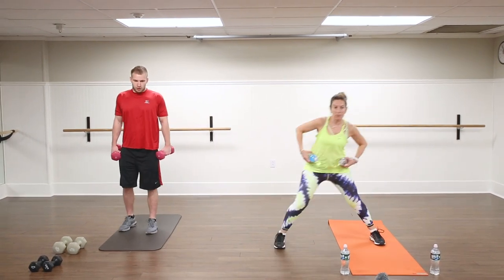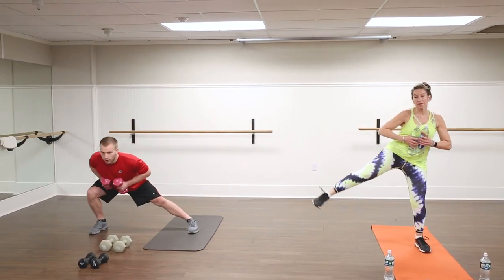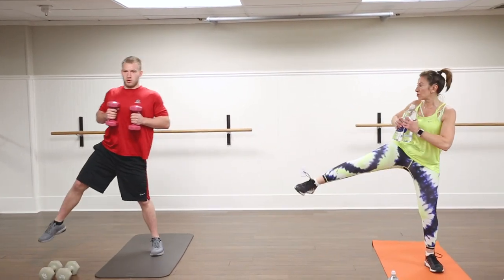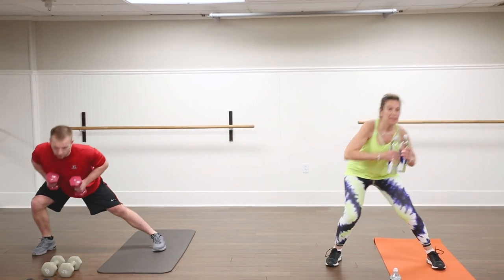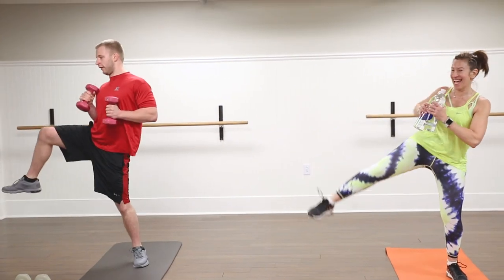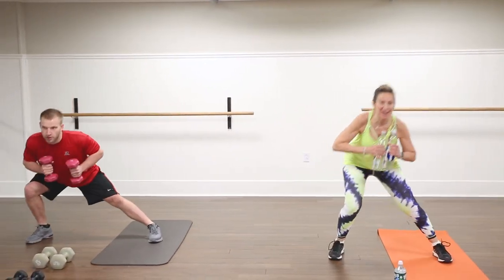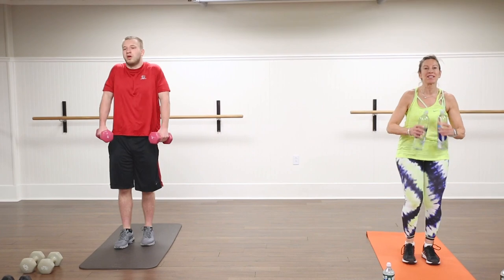Now we're going to stay on the right side. Hold right here. We're going to drop and lift up, working that outer leg. Now if you want to add a little rotation, you're going to bring your right elbow over toward that right thigh. Nice strong core here. I can tell this is way out of Brett's comfort zone — 'I'm feeling some things I haven't felt in a little while.' Last four, keep it coming. Now step it in, roll your shoulders out. We're going to do the same thing to the left.